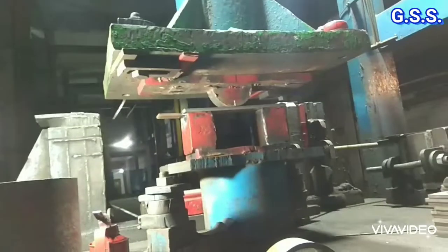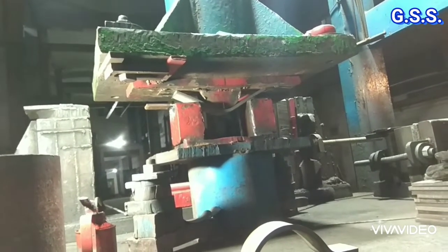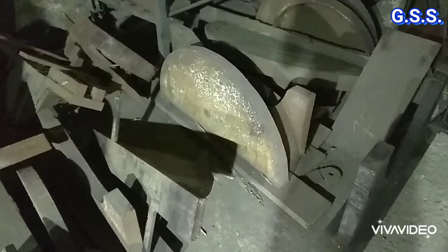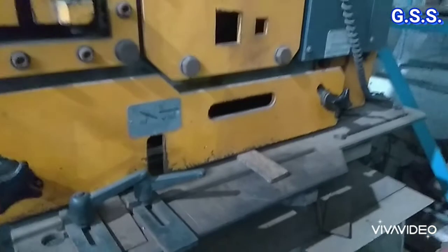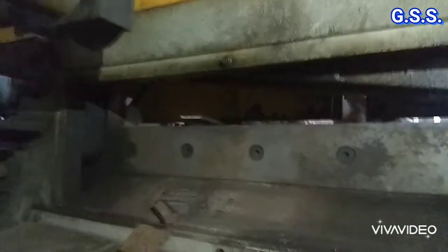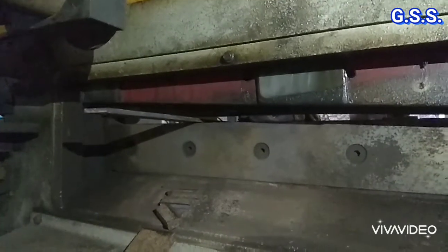Then pipe clamps are made from flat after pressing it in a hydraulic press with a proper die. These are various clamp-making dies for making different sizes of pipe clamps. Now ready!